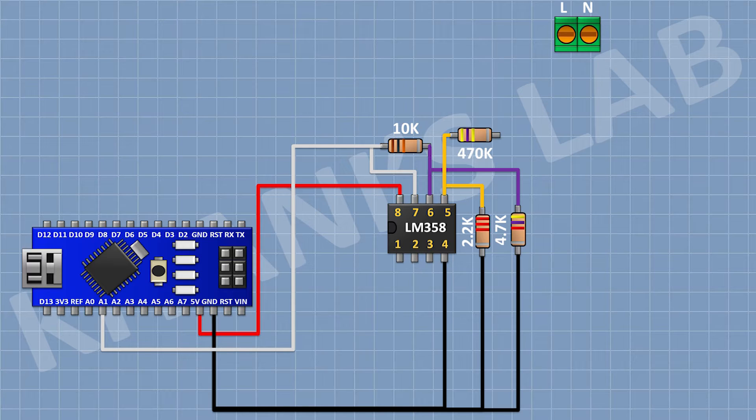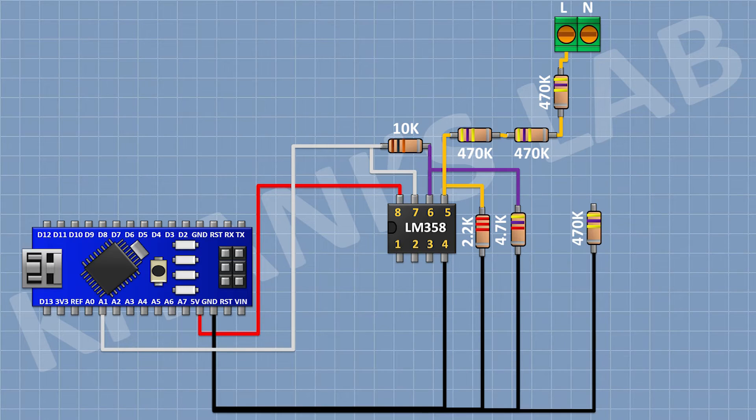After that, I'm gonna connect a 470K resistor and connect its one pin to pin number five of the IC. Then connect another 470K resistor in series, and another 470K resistor with its other pin going to the Line of the AC supply. After that, I'm gonna connect a 470K resistor with its one pin to ground, then another 470K resistor in series, and another 470K resistor with its other pin connected to the Neutral of the AC supply.